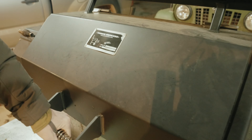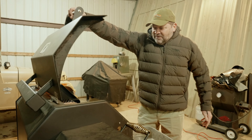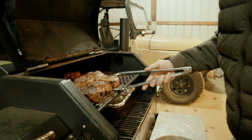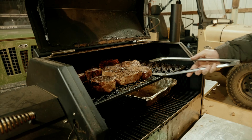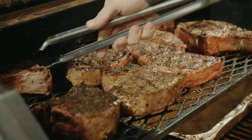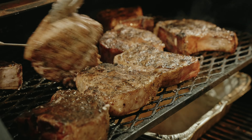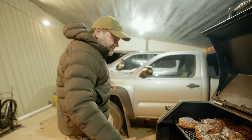We're at 133 — we're close. I moved them over the flame a little bit and we're getting that char on them like we wanted. Look at that — 139, baby! I love it.